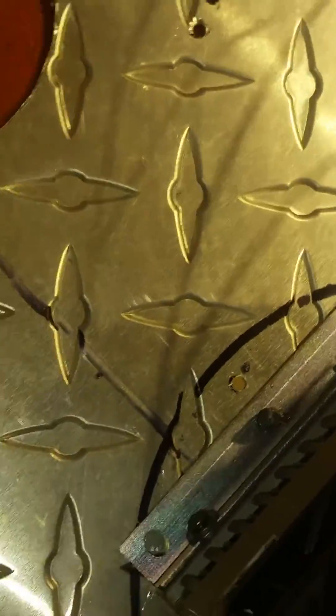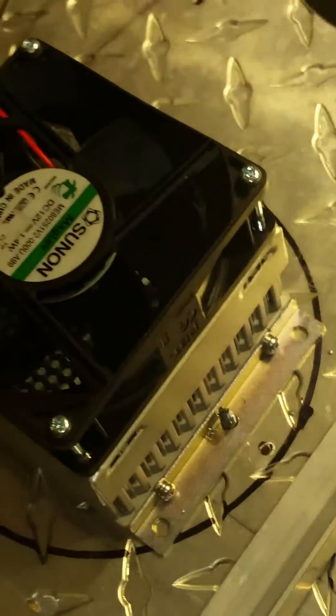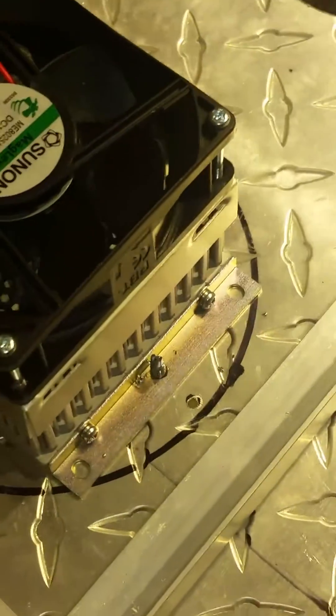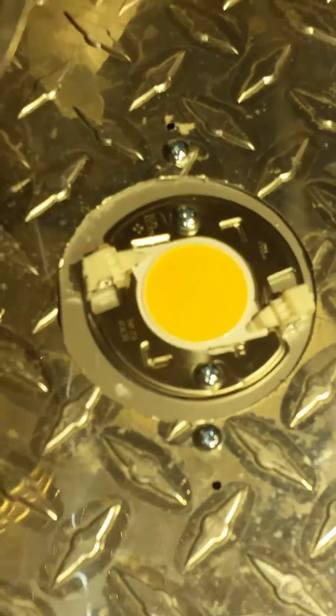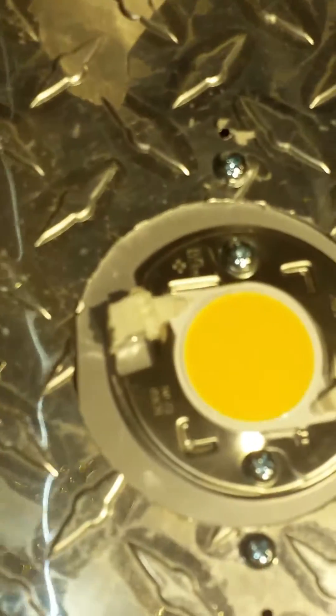You put a screw in the middle of the bracket on each side. We do all four of the COBs like this. I'm going to put the lens on it for demonstration — this will be the end of part one of this build. Make sure you clean around the chipset and the lens, put the seal in there so it's flush with the bottom of the holder.